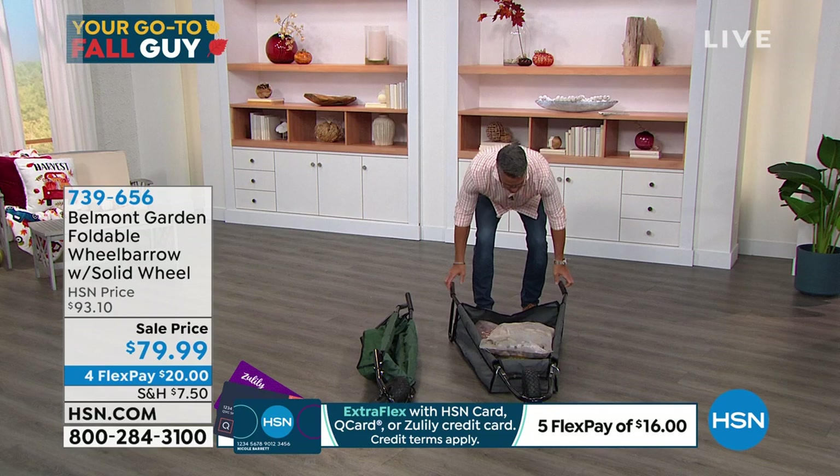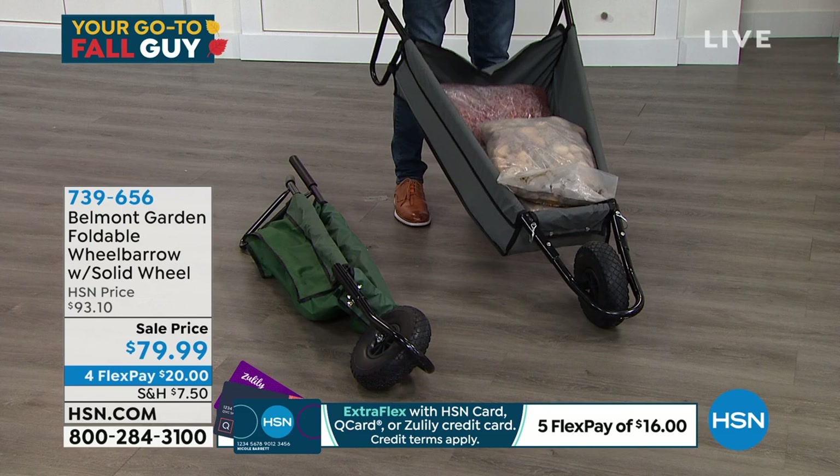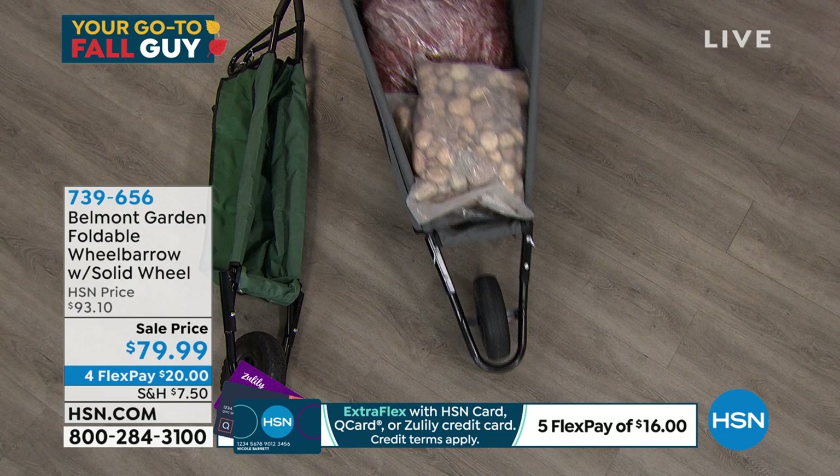This wheelbarrow is every bit as powerful and good. That front wheel is not plastic — it is a solid rubber wheel. The beauty of this one is that when I'm done using it, I can put up to 150 pounds of stuff. We've got all rocks and heavy duty mulch in there.